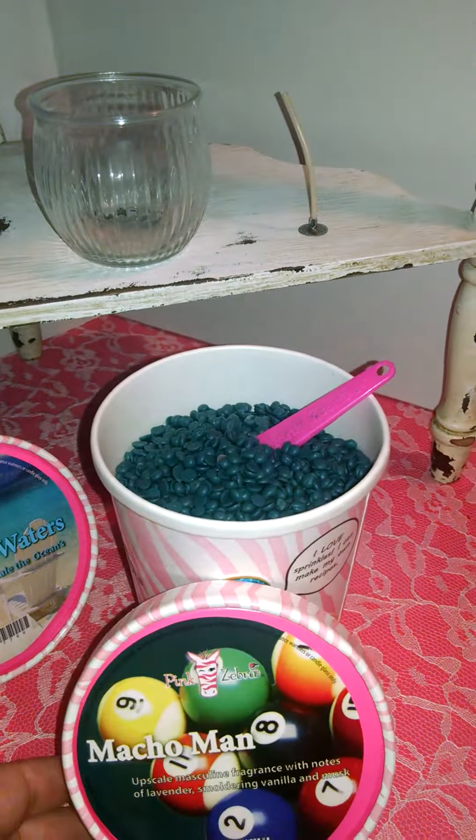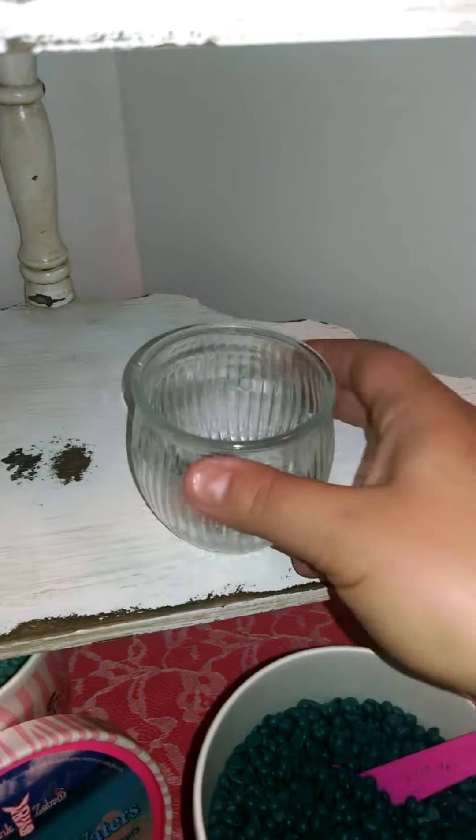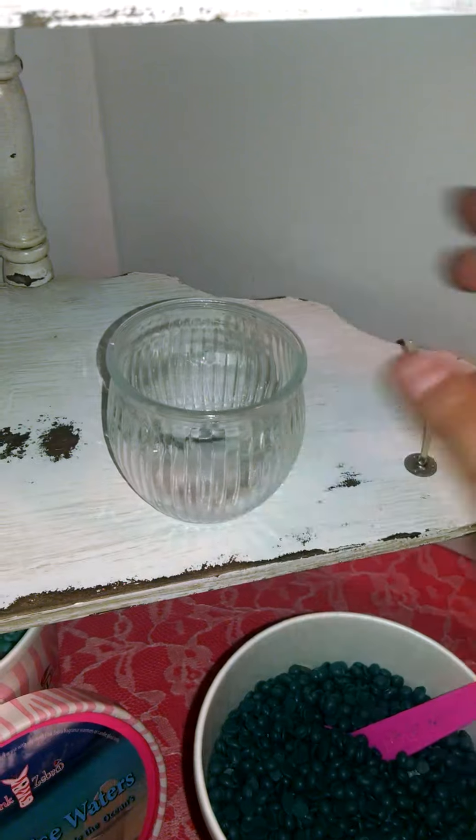And right over here, I'm going to go ahead and make a candle with our scent called Macho Man. What you do is just take your jar — this is one of our Glimmer jars.